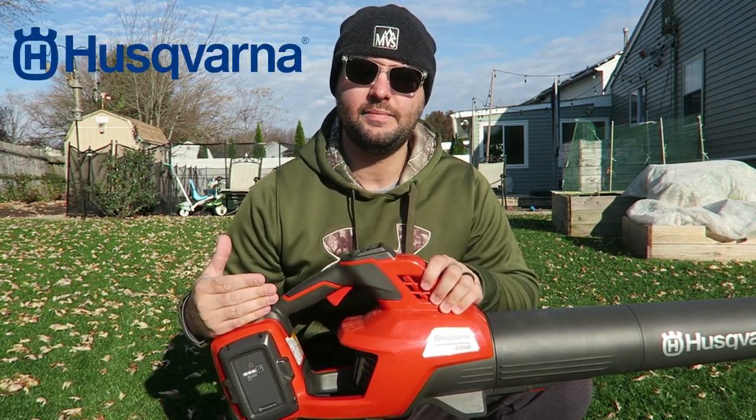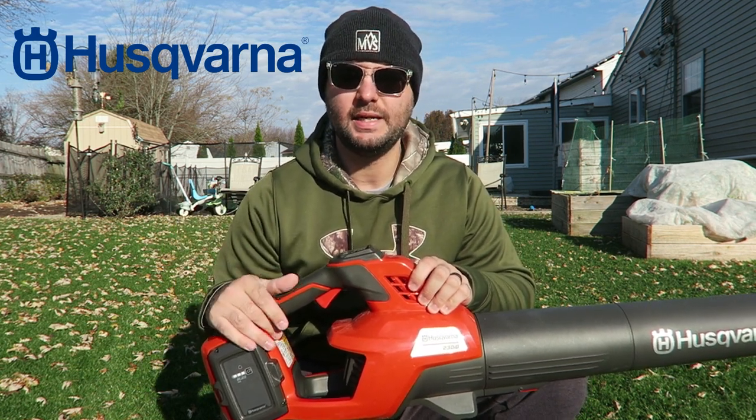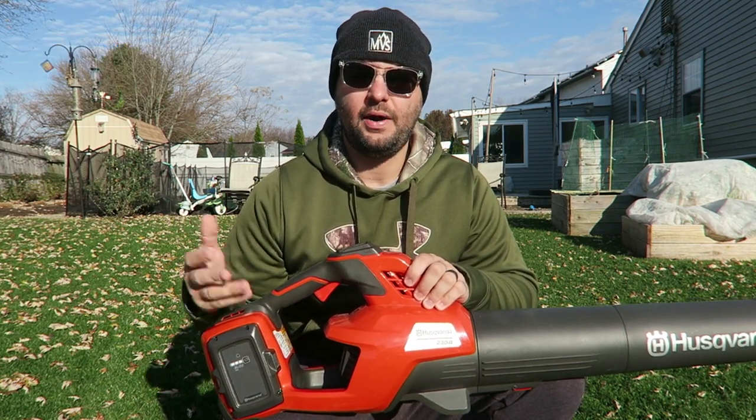Before starting today's video, I just want to let everyone know Husqvarna did send me out this electric blower to test out and review, so I can put it up on YouTube so you guys get an idea of what their electric blower line looks like, what it sounds like, and how it works.